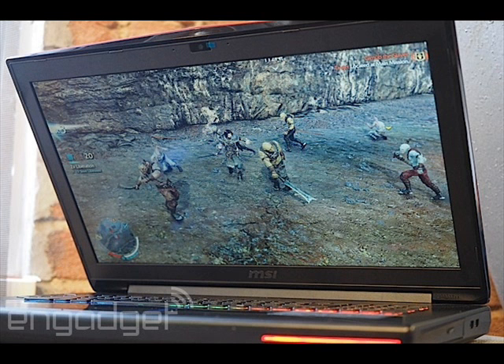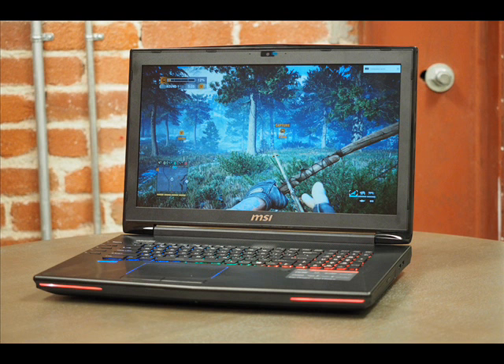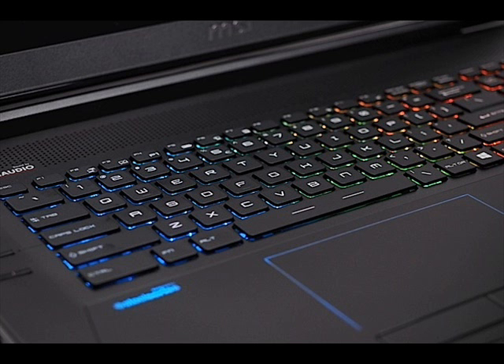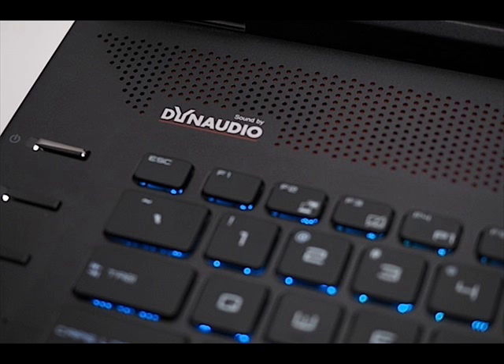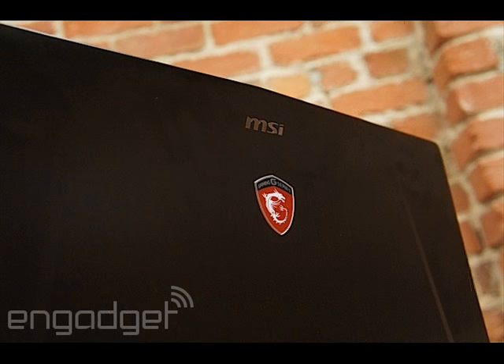The new design's 16.85 x 11.57 x 1.89-inch frame is noticeably thinner than the GD70's 2.17-inch chassis. It still weighs a solid 8.33 pounds, but at least it makes good use of its size. Four USB 3.0 ports run down the left side of its frame, accompanied by a quartet of audio jacks and an SD card reader. Two more USB connections and an optical drive live on the right edge, followed by the power adapter, ethernet jack, HDMI output, and two DisplayPort plugs on the rear — in case you want to rock a three-monitor setup.